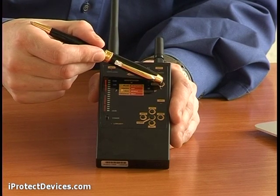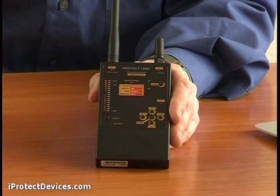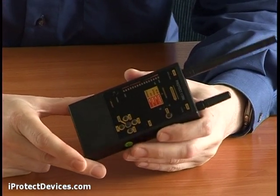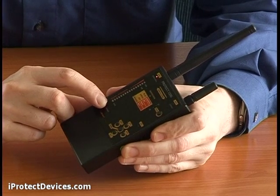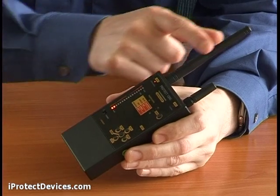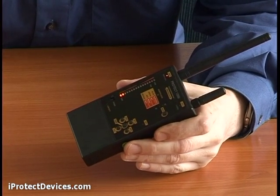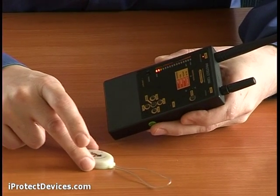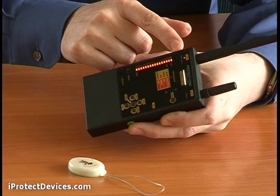The mode button allows you to switch between sound, vibration and combined modes. Let's see how we use the iProtect 1206i to detect analog sources of radio emissions. First, we turn on the device and select antenna 1. Now see what happens when I bring a source of radio emissions close to the device. You can see the signal shown on the bar graph here.